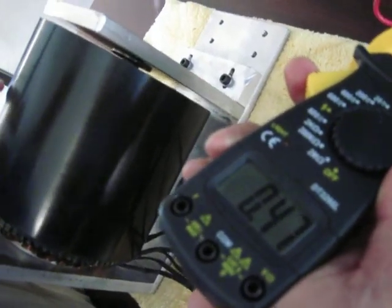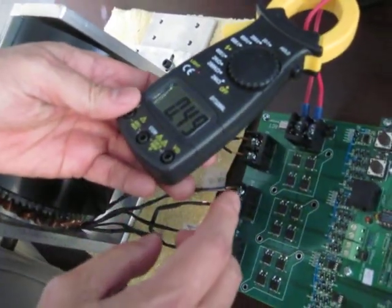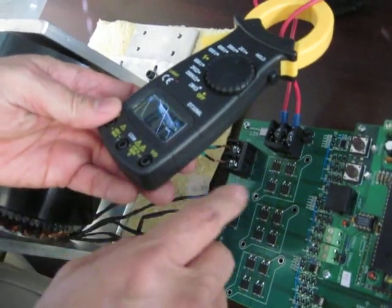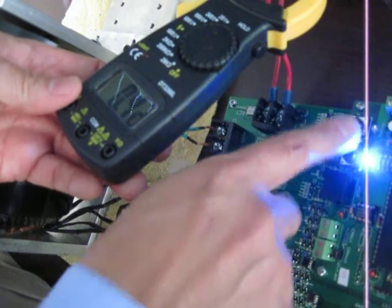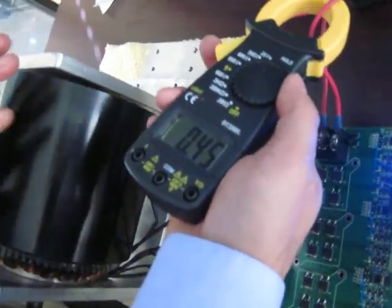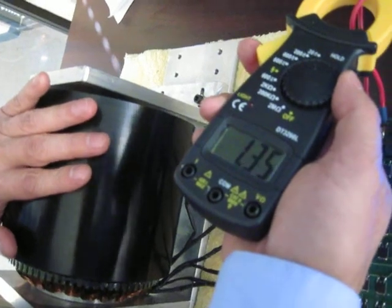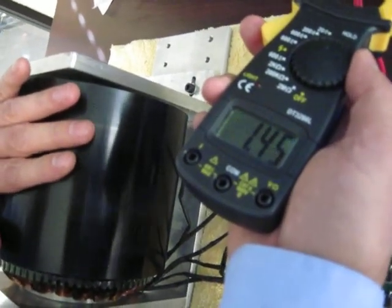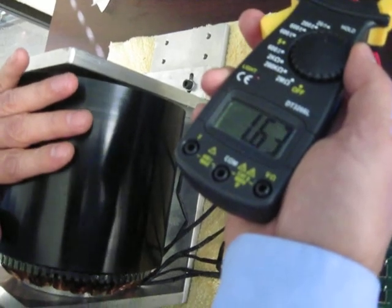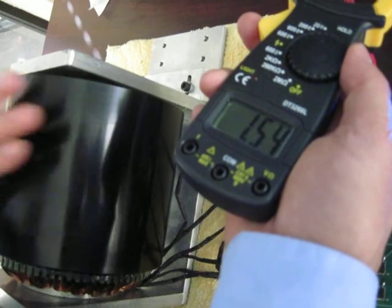So at 12 watts you can turn this motor. We can also show you that this motor can respond to the load and give you variable torque. Putting it in speed mode, we can then apply the load. You can see the current goes up automatically — the controller increases the current automatically to respond to the load, with no change in speed.